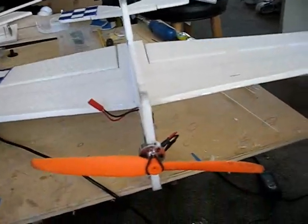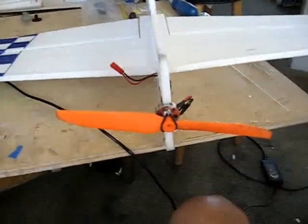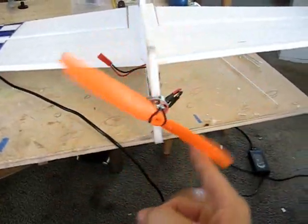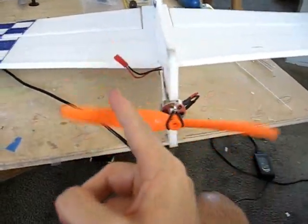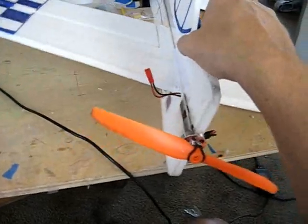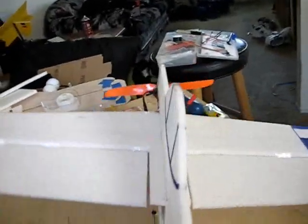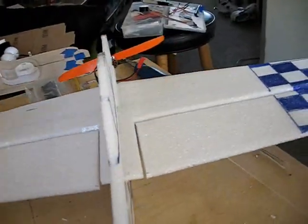Now, when you're flying your plane — if we're facing the front of the plane, the prop turns counterclockwise this way. As a result of the prop turning this way, the plane wants to roll this way. So if you're standing behind the plane, the plane will want to roll to the left side of the wing faster than it rolls to the right side.